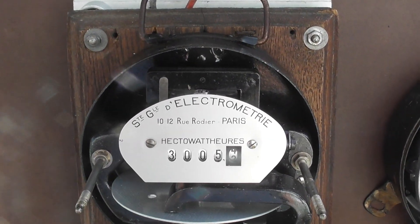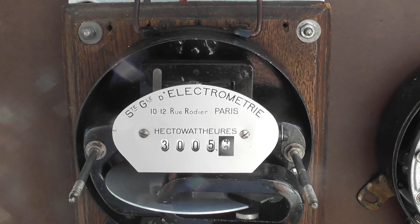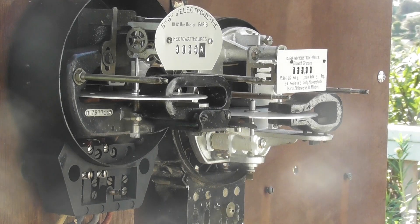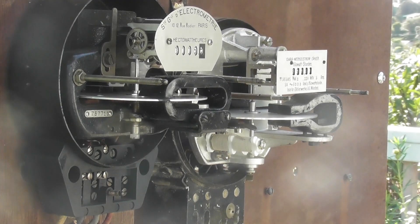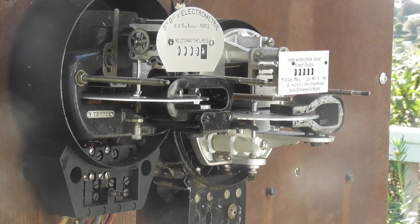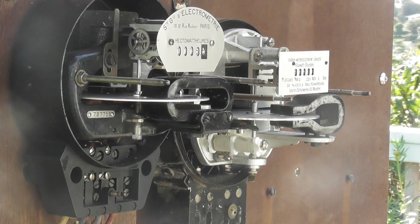Beautiful meters. Just enjoy this for a few minutes — just for relaxation purposes. It's just a pleasure, the way I'm sitting here watching these two meters spin. So nice. This is equipment nearly a hundred years old. Never to be made again. So hopefully this is going to stay on the internet till the internet disappears — whenever that's going to happen.